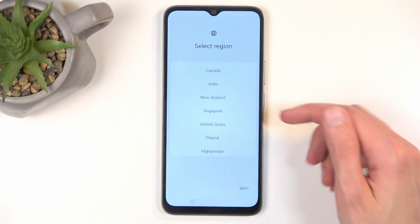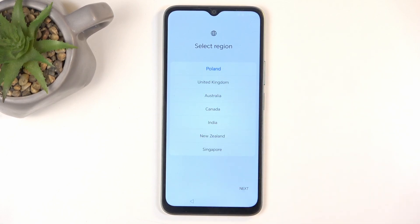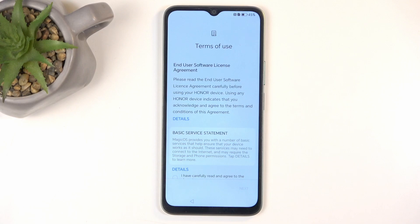I'm going to change the region to my own. Now, selecting region is honestly kind of irrelevant — as far as I can tell it doesn't really affect the device whatsoever.